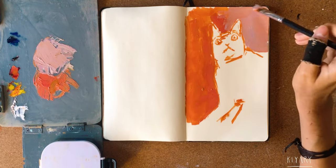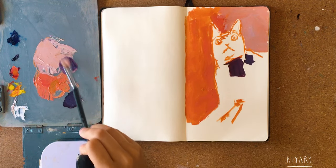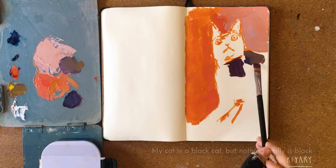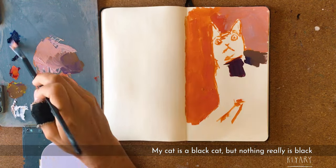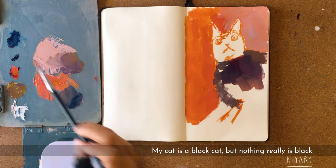Obviously right now they're light, but I hope these colors will come through the other colors on top. I'm getting the colors of my cat — my cat is black, but guys, nothing is really black when we talk about painting, of course.